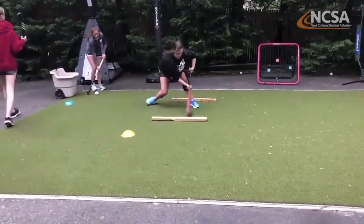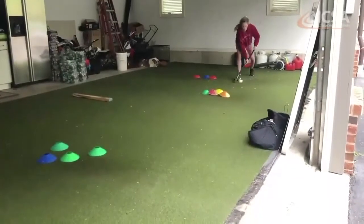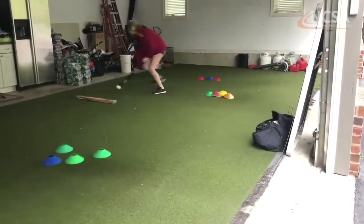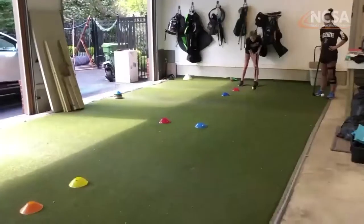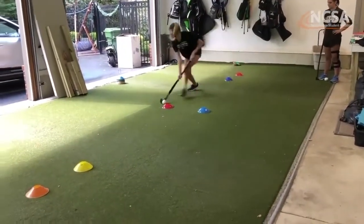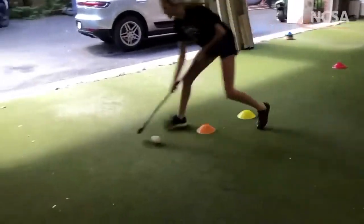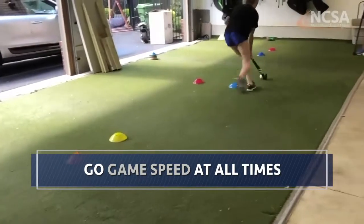Everybody loves a good little minefield to be able to showcase your skills to coaches too. So we're showing a wide range — it's really great to show that ball control and little different skills. We're adding some 3D, we're adding a V-pull in there, and we're going fast. Speed is key.